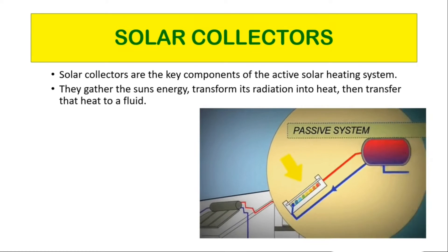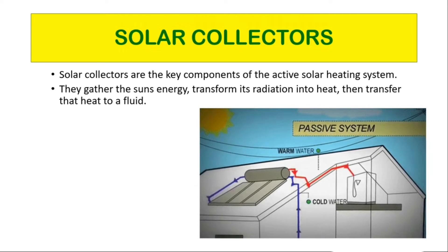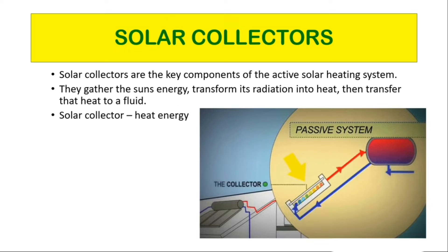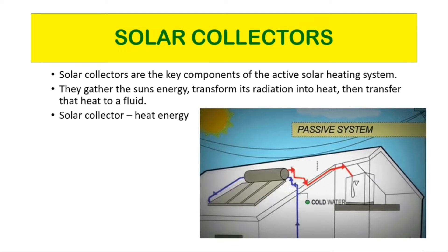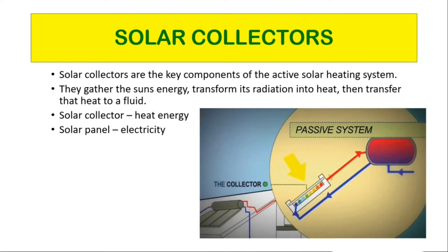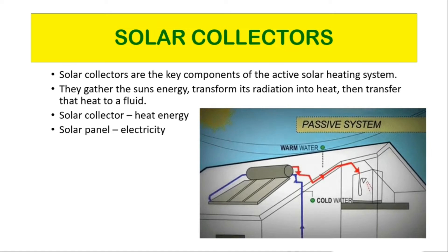Now, it is most important to understand the concept of solar collector versus solar panel. They are two very different technologies. As the name suggests, a solar collector is used to collect sunlight and transform it into heat energy. On the other hand, a solar panel utilizes photovoltaic technologies to capture sun rays and directly convert sunlight into electricity.